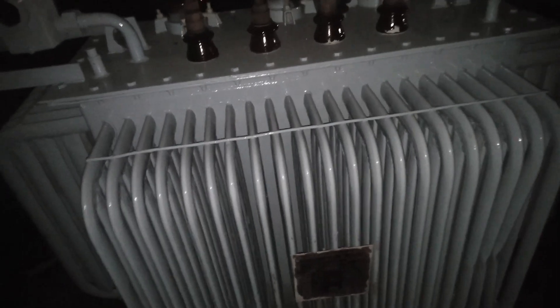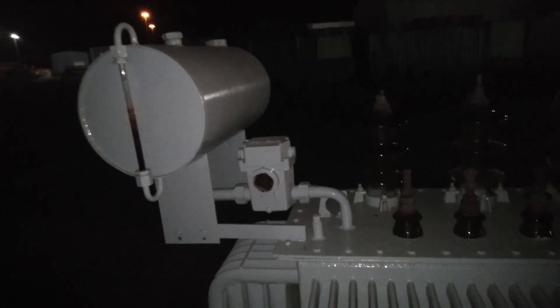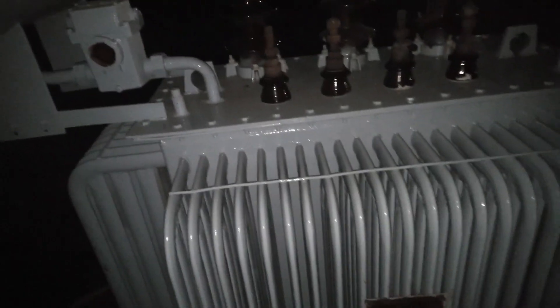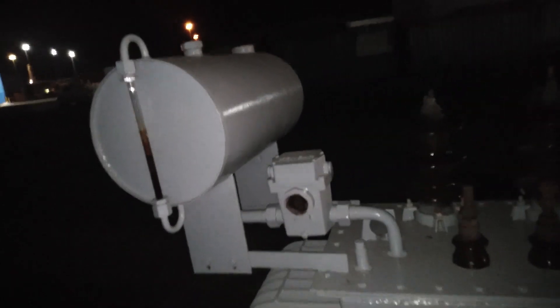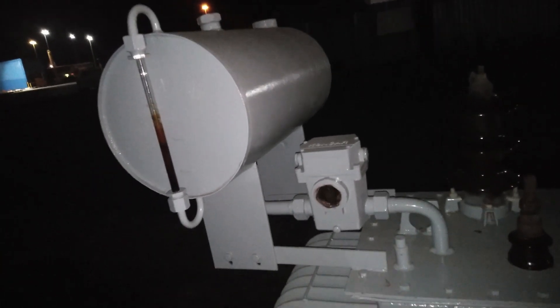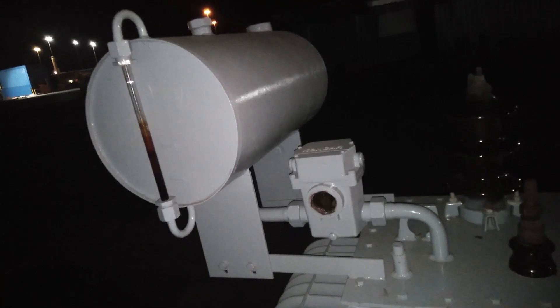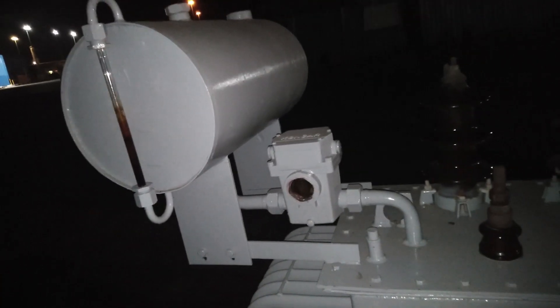And there you have it. Every piece of data on this nameplate tells a story about our transformer's capabilities, requirements, and how it keeps the lights on in our world. It's like the transformer's resume, and now you know how to read it. Remember, whether it's powering up a city or just keeping your lights on, understanding the equipment that makes it happen is the first step to mastering the electric world around us.